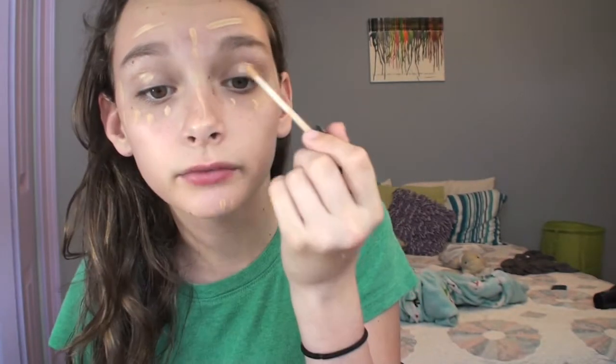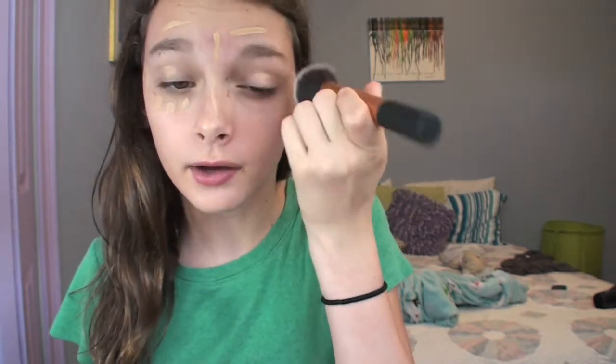I'm just dotting this all over my face on any imperfections, and I'm also going to put it on my eyes just to help cover up. I'm going to be using the buffing brush from Real Techniques to blend this out. I really love all these Real Techniques brushes that I got for Christmas — if you're looking for a nice affordable brush, you should get these.